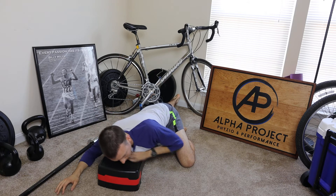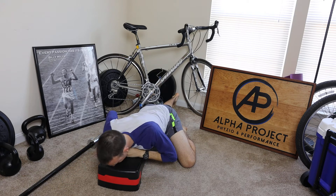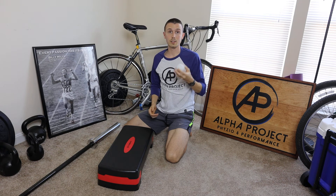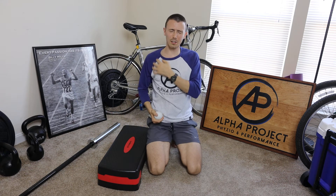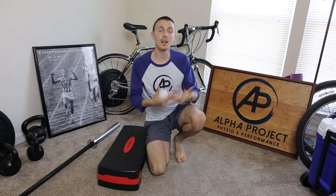Then work on it and try the other side — see how the other side feels. If you have one side you're having issues with, there should be a noticeable difference. Rolling on that side for two minutes is definitely going to be tender. Any time a tissue feels super painful, super tender, or really good — that's a sign that we need to spend some time on this tissue.